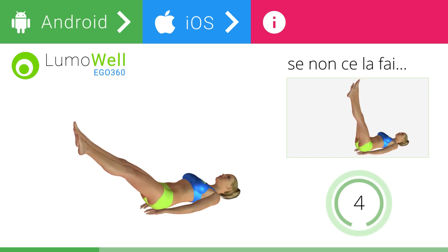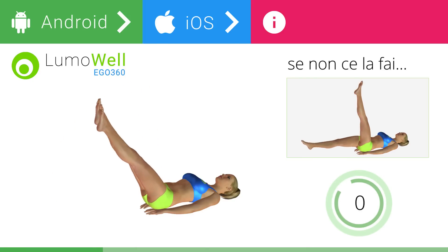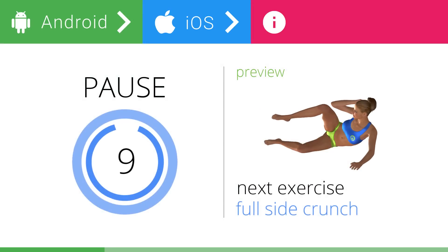5, 4, 3, 2, 1. Stop. Next exercise: full side crunch.